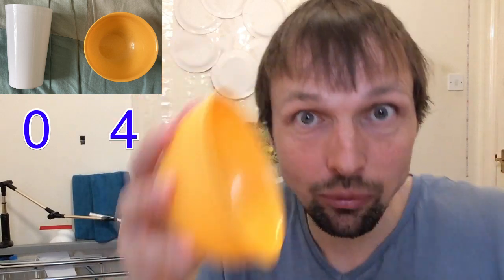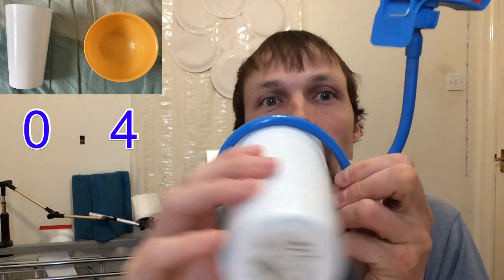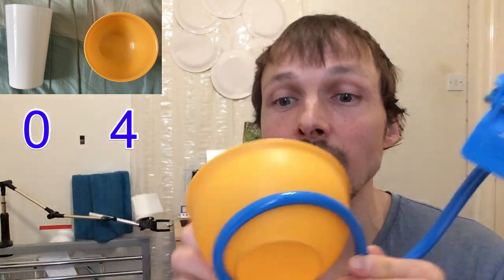So that's already two extra points for the bowl from this section. Next, the cup can actually fit through this hole — if I put it through, it goes all the way through. But if I try to do it with a bowl, there is no way because the bowl is bigger. So this time I'm gonna have to give the first point to the cup.